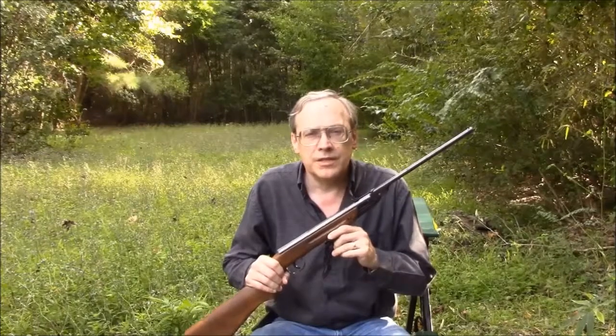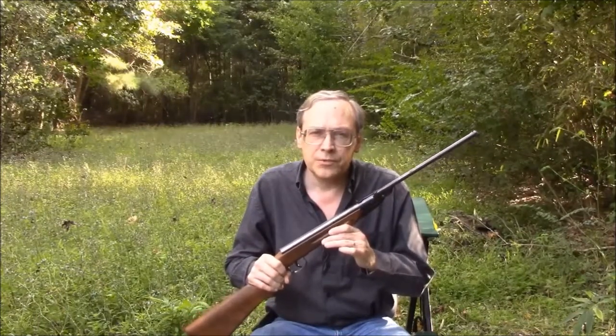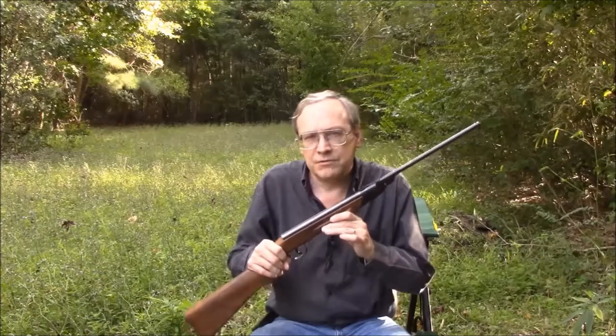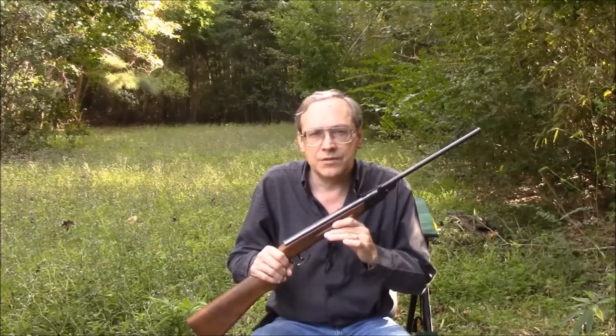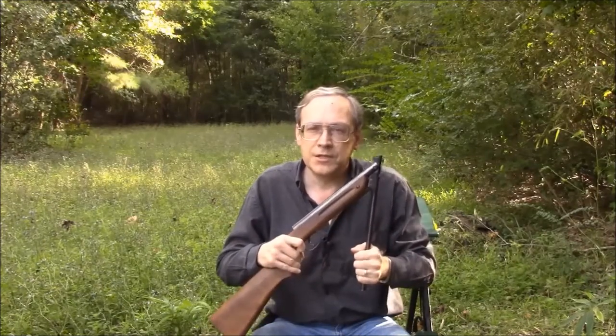The Model 220 is surprisingly easy to cock. It only takes about 10 pounds of effort to compress the spring, with a slight increase up to about 14 pounds at the end of the cocking stroke. The cocking stroke is also extremely smooth — there's no spring noise at all. That's really nice for an inexpensive air gun like this.